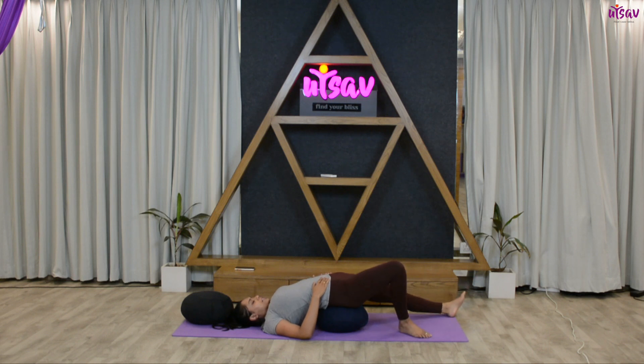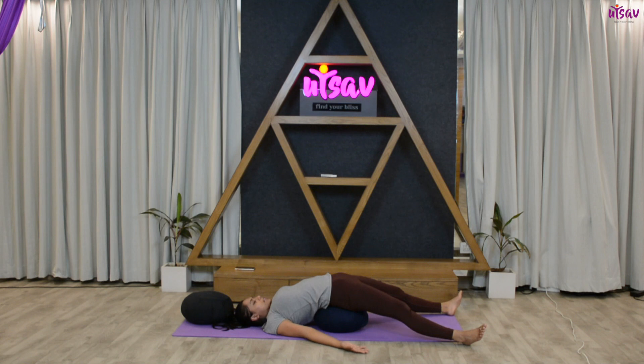Exhale and from here extend your feet, extend your hands, and let your body sink into the ground. With every exhalation, release any tension over your lower back. Inhale and exhale — deep inhalation and longer exhalation. Hold for ten, nine, eight, seven, six, five, four, three, two, one.